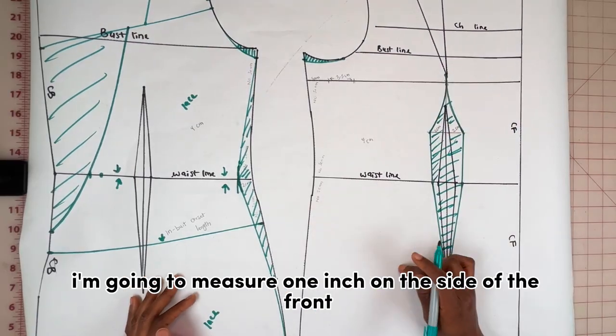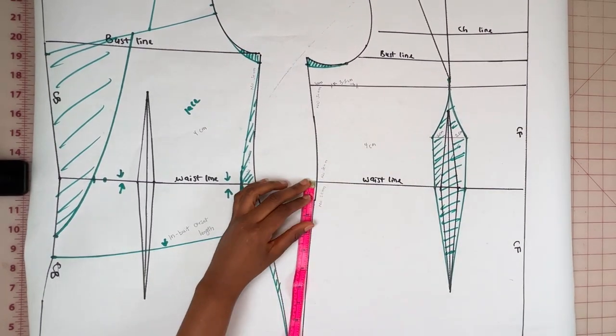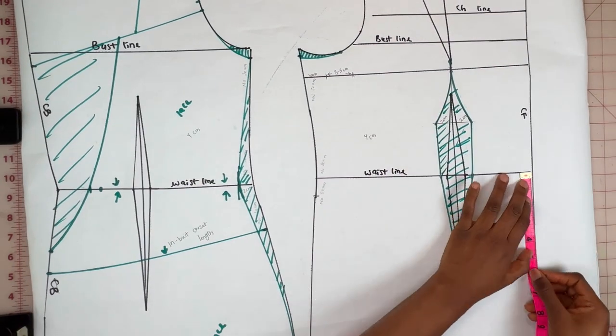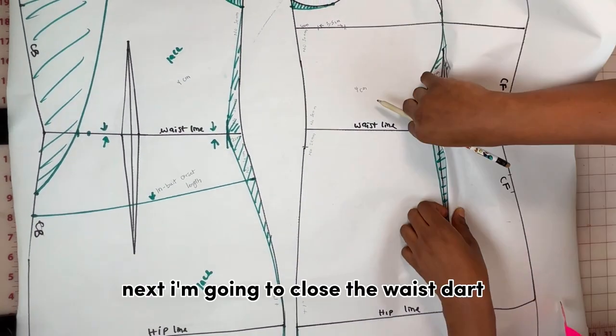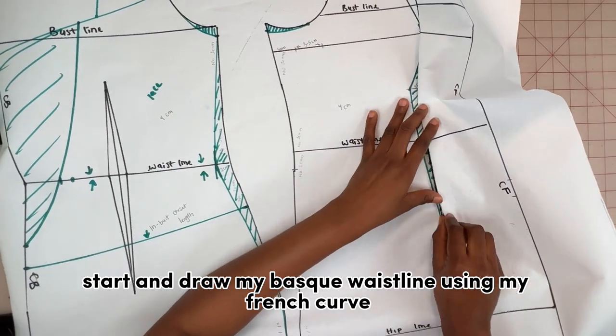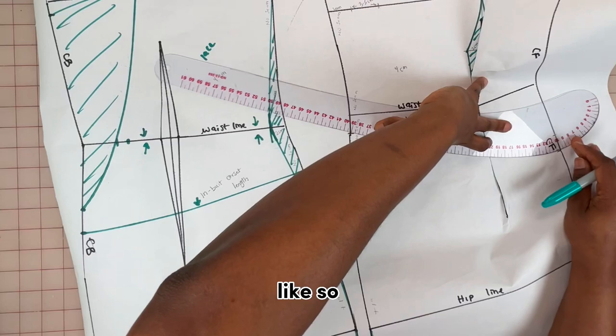To draw the basque waist line, I'm going to measure one inch on the side of the front, then four inches on the CF line. Next I'm going to close the waist dart and draw my basque waist line using my French curve.